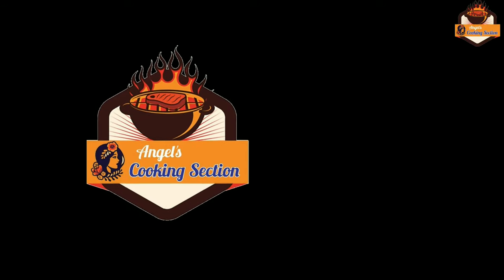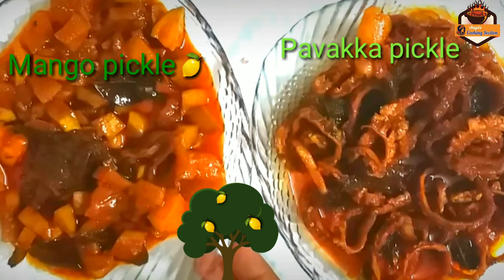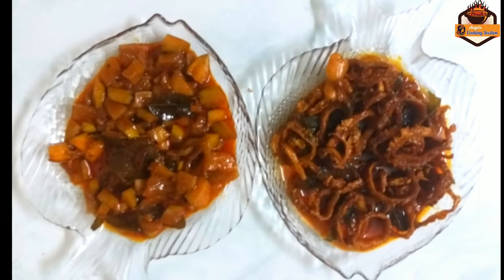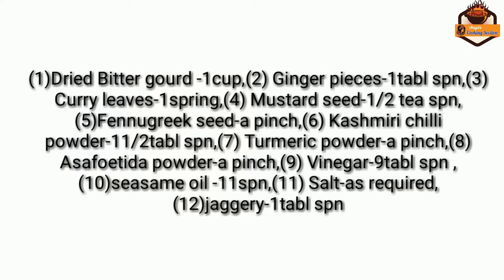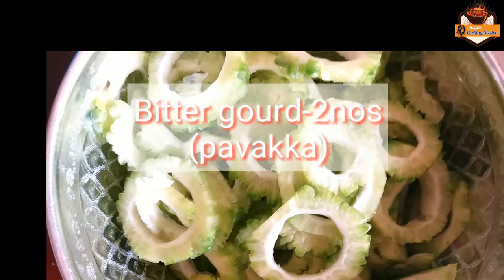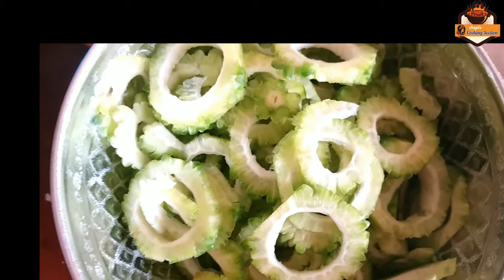Thank you. Hi! We are going to the program for this program. I am going to the program for this program. I will be able to do this program and use this program.